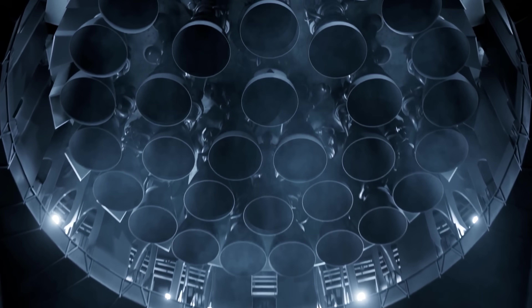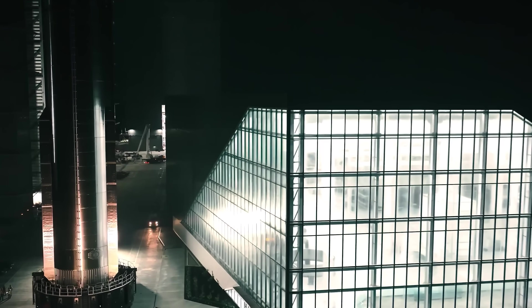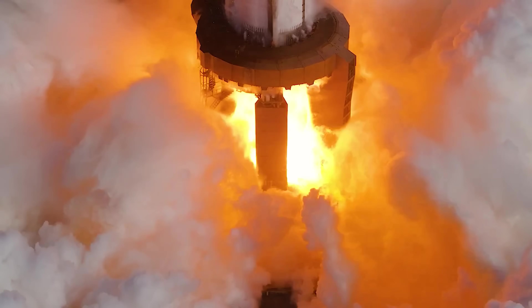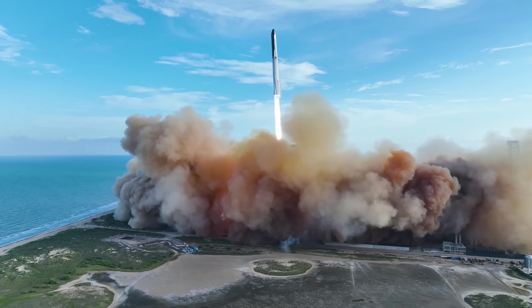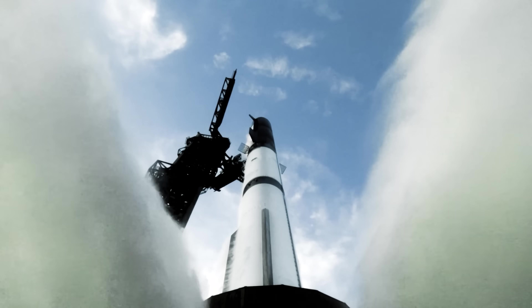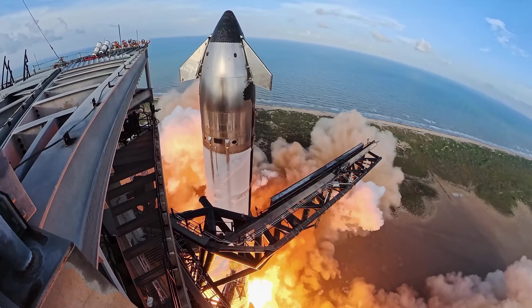Starship V3 is without a doubt a wild beast — completely different from anything we've seen before. Preparing for this vehicle has naturally taken time to adjust all the systems. It might encounter issues on the test stand, and it might even fail on its first flight, but that's the essence of space exploration. If we truly want to take the next step, we have to step out of the safe bubble and venture into the unknown, trying things that just a few years ago would have seemed impossible.